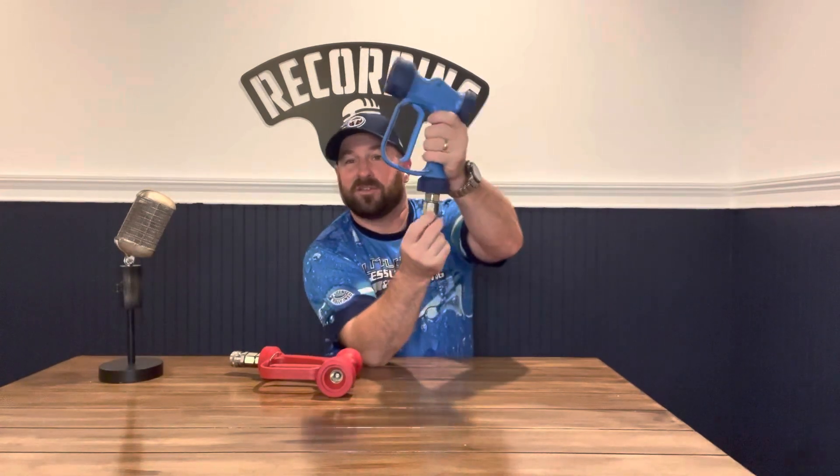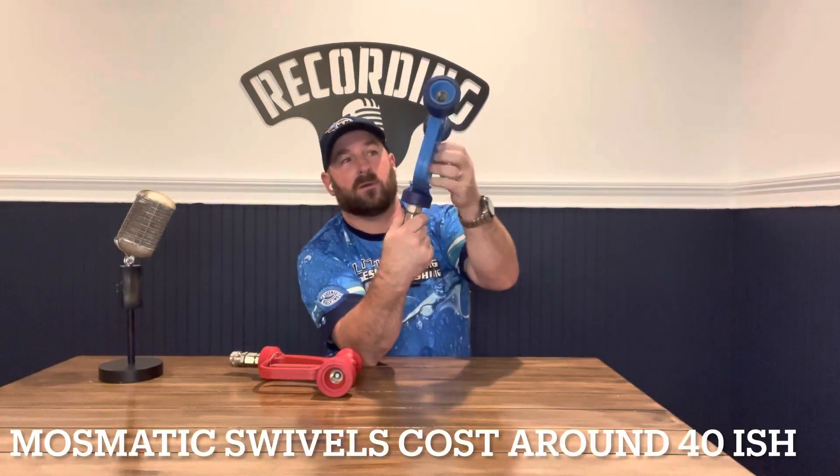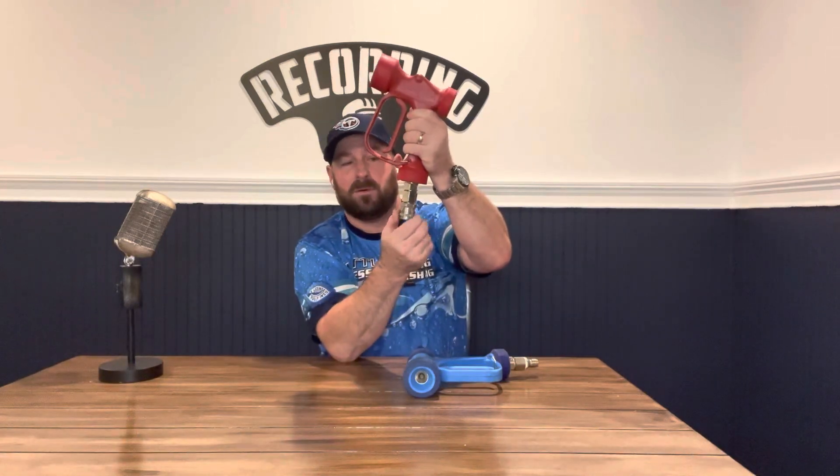I've done my research on them — great company, solid company. I would recommend getting a Mozmatic swivel on this right here. It turns so your hoses don't get kinked. I have it on both of mine. I have a female on this one because my hoses on my newest trailer, which is a B-O, are male.